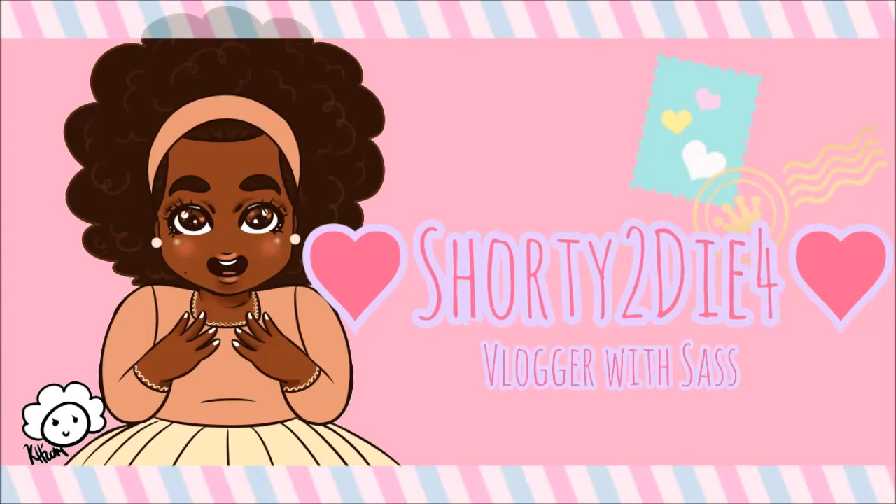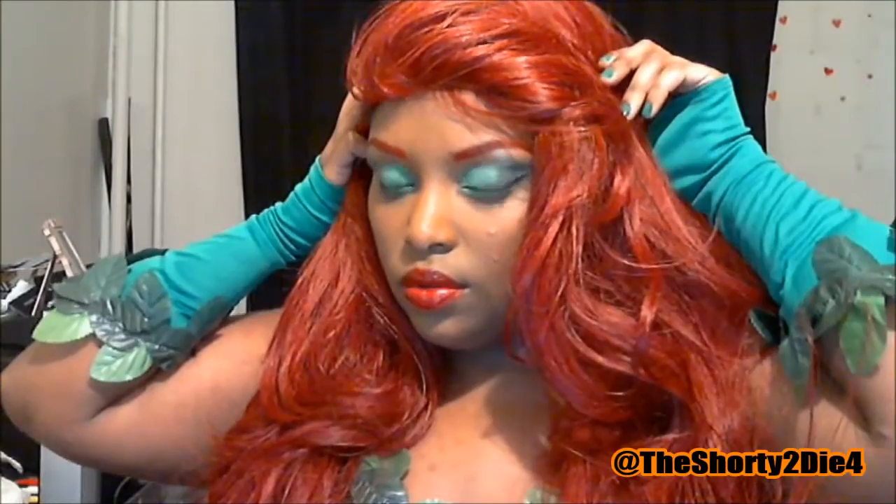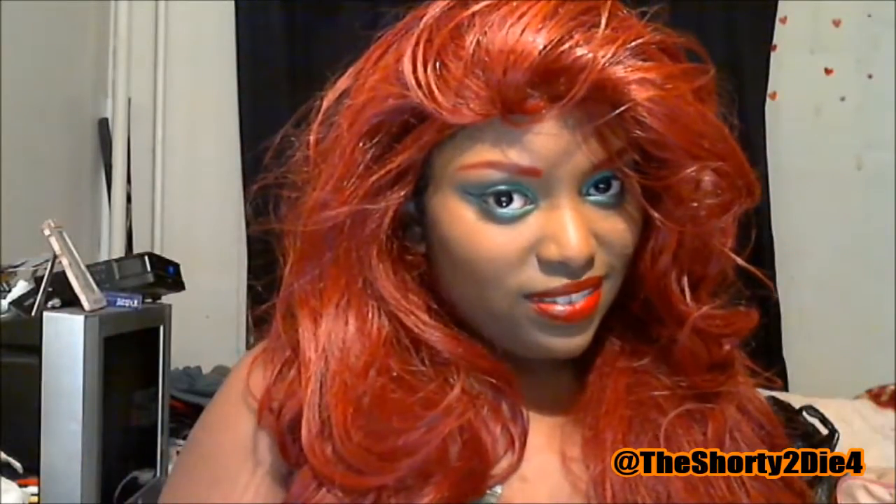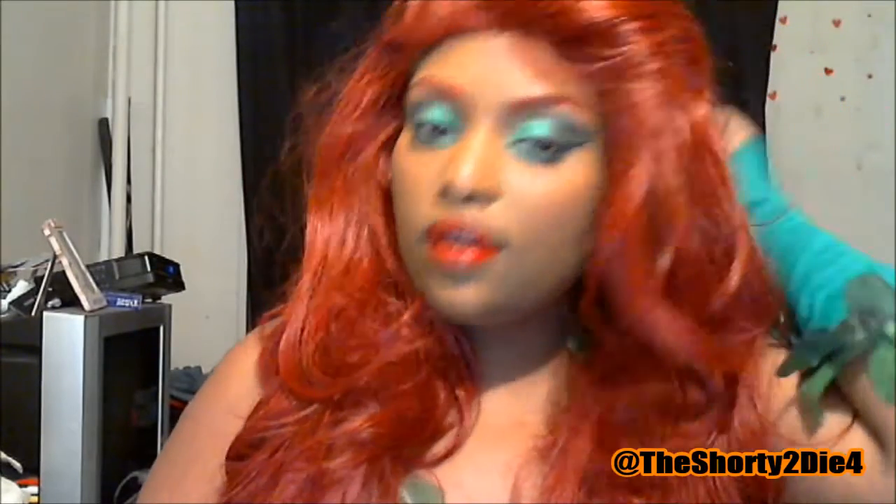Hi everyone and welcome back to my channel. This Halloween look is inspired by my favorite DC villain, which is Poison Ivy. She is Harley Quinn's best friend and she is all about Mother Nature and plants, and she's just sexy and she slays and I love her. So I will be showing you how I created this look today.